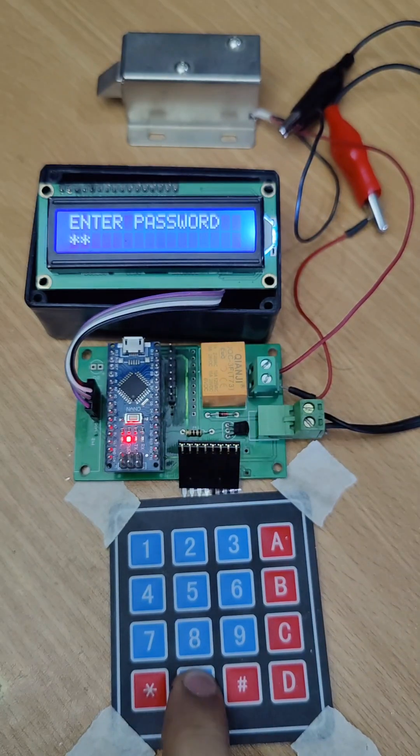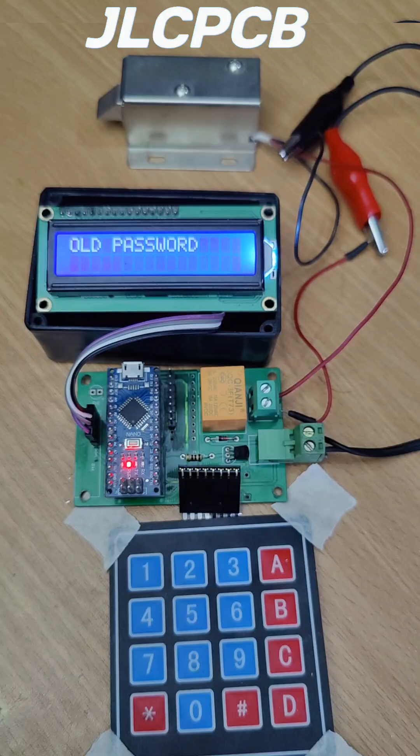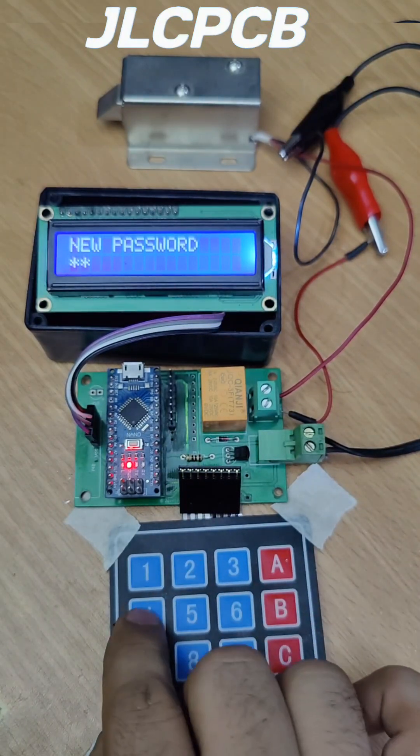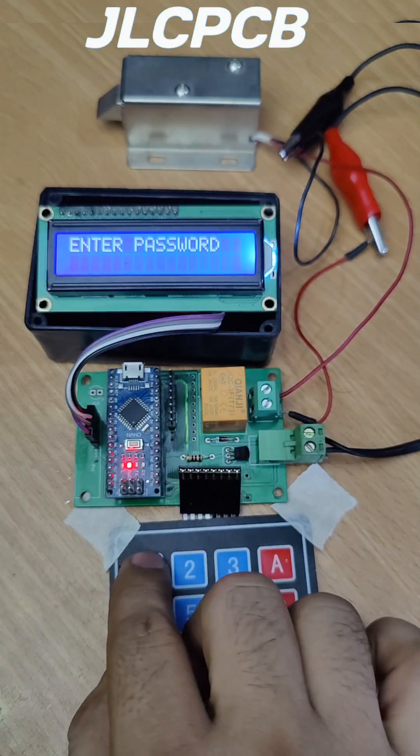To change the password, enter your old password and your new password. Now your password is changed.